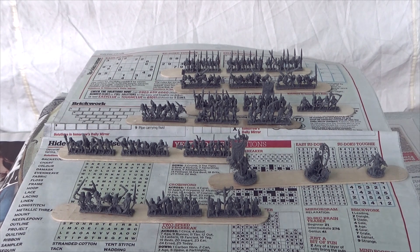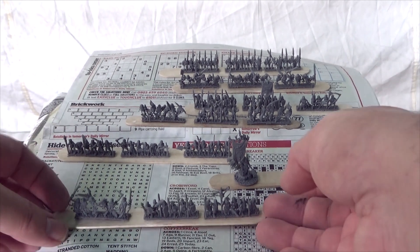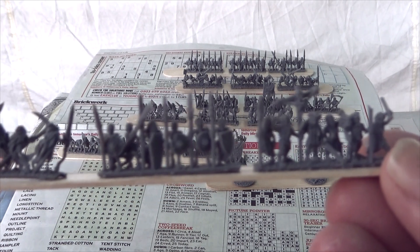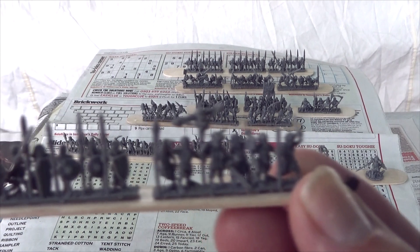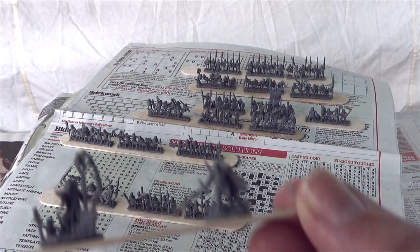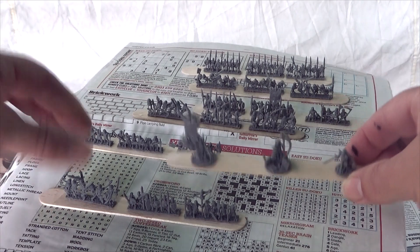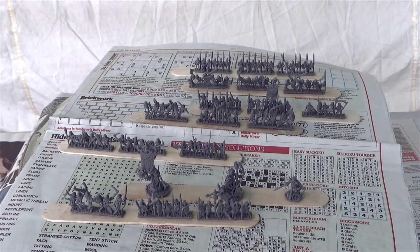Now let's finish with the 10mm figures. Ideally I would have liked to do these in white, but needs must. We've got units of zombies, skeletons, and what I think are ghosts or spectres. We've also got character figures — the necromancer, the hero, the standard bearer. I can't get over the amount of detail you get at this scale; that's going to make painting a lot easier. Back to the grey again.